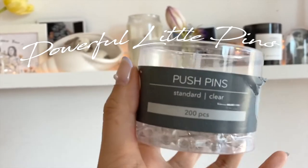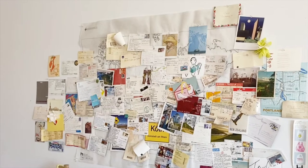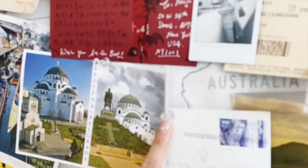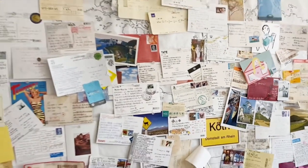Today I want to introduce push pins to everybody. I like to use push pins to paint everything on the wall because they are clear and see-through, so when you actually look at them you can't really see them.